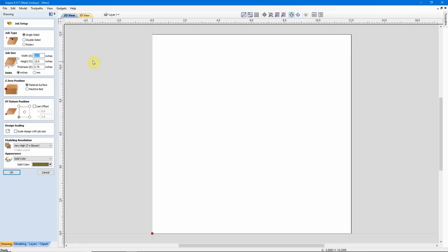In our job setup, this is a single-sided job. My width in X is 12 inches and I also have a 12 inch height in Y. For thickness, I'm using a nominal 3 quarters of an inch. When I actually get the material to carve this model, I will measure it and then come back and change this if necessary. But for the purposes of layout and calculating the toolpaths, I'm going to use 3 quarters of an inch — the actual material may vary.